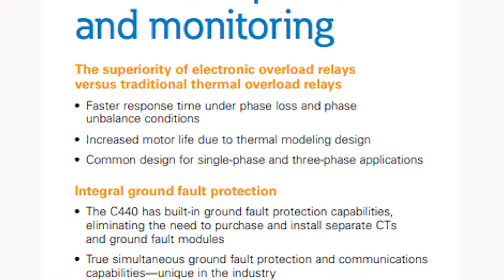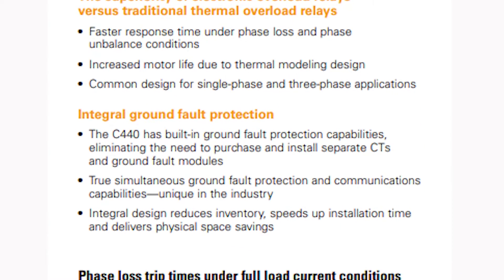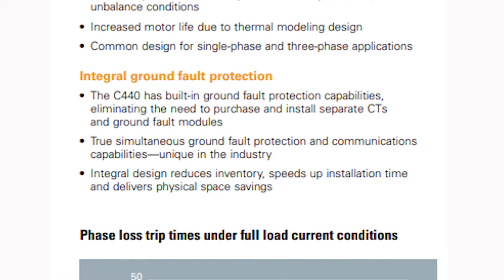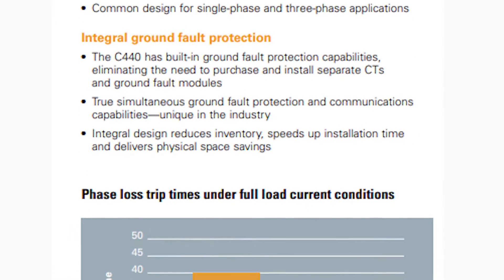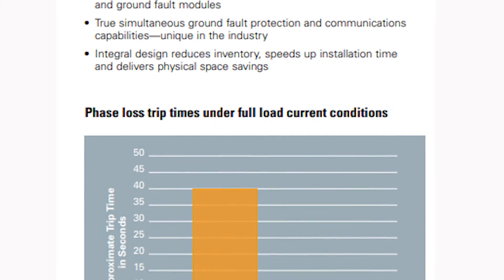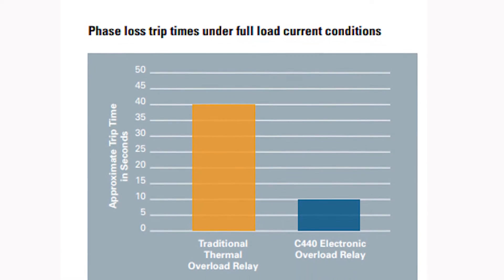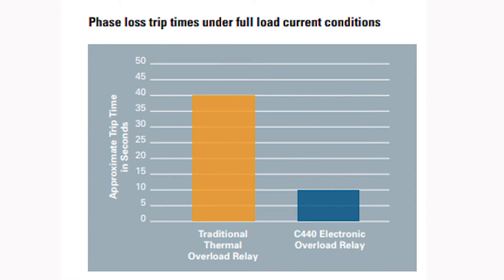One of the great features of this product is its phase-loss protection. If you have three legs of a motor and one of those legs goes out — it could go out for a number of reasons: a fuse blows, someone hits the line with a forklift, bad utility, whatever it may be — one of those legs goes and it's going to respond much quicker, protecting that motor and giving it better extended life.